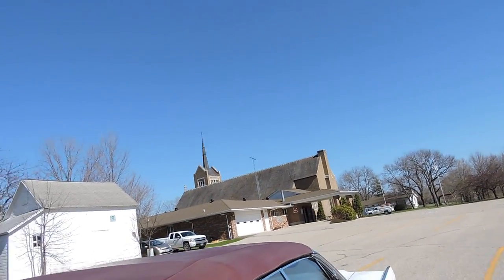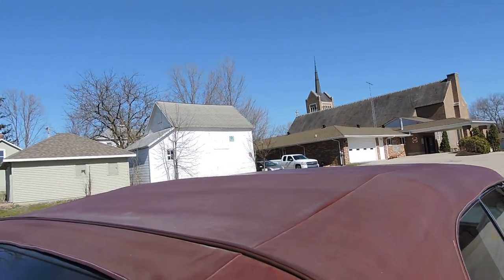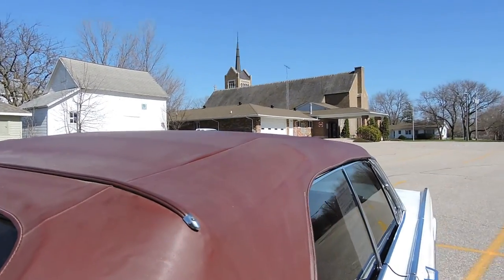The convertible top is power and retractable — everything works as it should. The back windows are going to be nice.